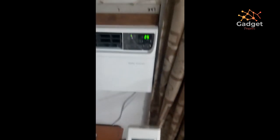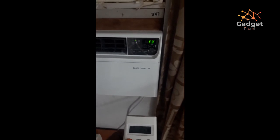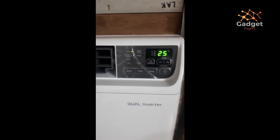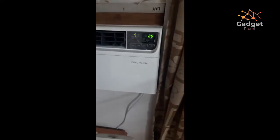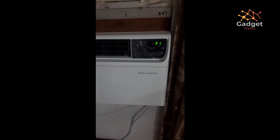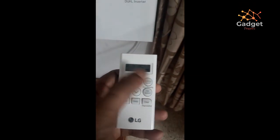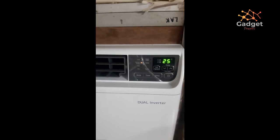There are three fan speeds: F1 is the minimum and F3 is the maximum. I would suggest keeping it on F1 because the airflow through the vent is extremely powerful and easily cools a room below 200 square feet. The energy saving mode controls both the fan speed and the compressor, automatically increasing or decreasing them based on room conditions and temperature.